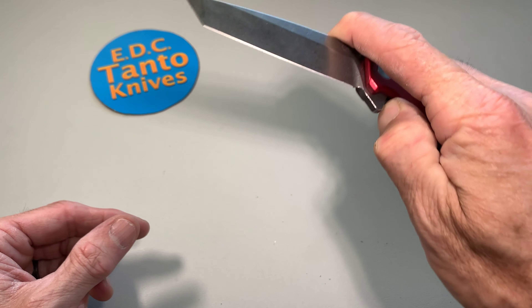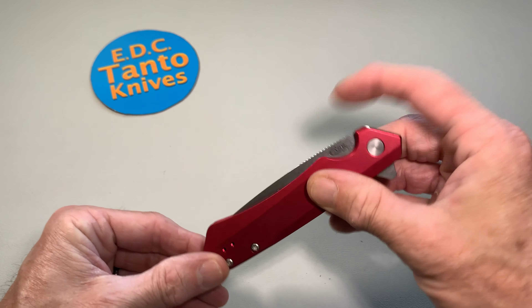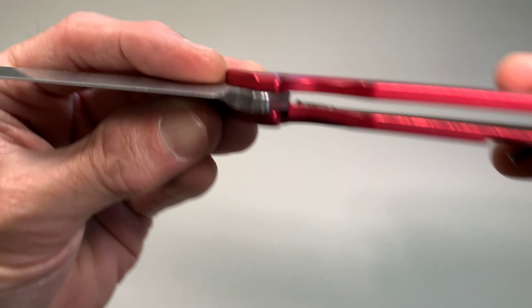These days I really think we need to get away from T6. And boy, that detent ball — that sucker's on there.